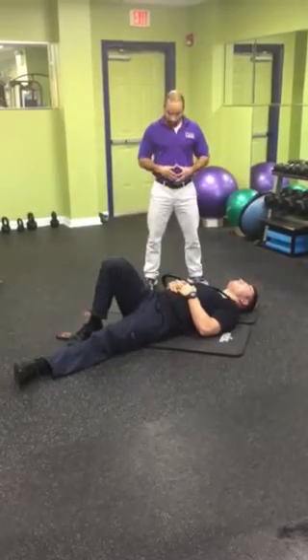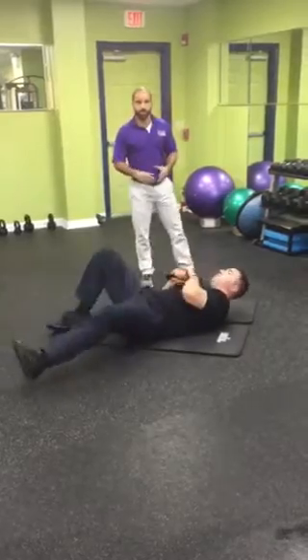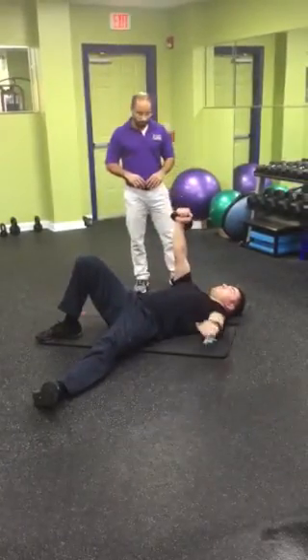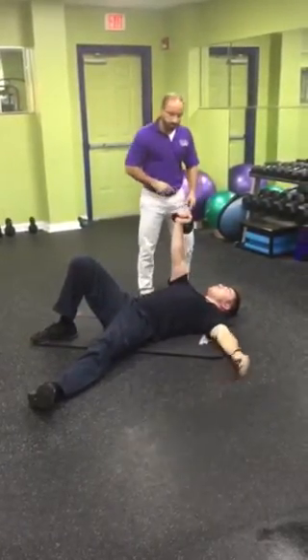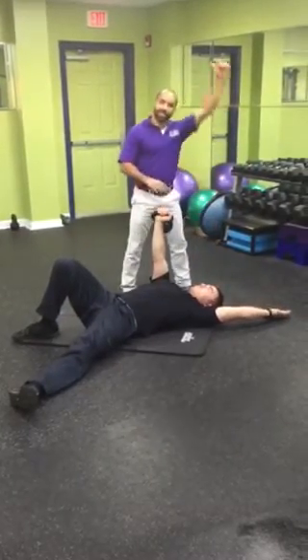Today we're going over the crooked arm bar. Steve's going to grab the weight just as he would be picking it up on the Turkish getup. The next thing is his arm going to go over his shoulder. Make sure that the arm is in line with the ear.